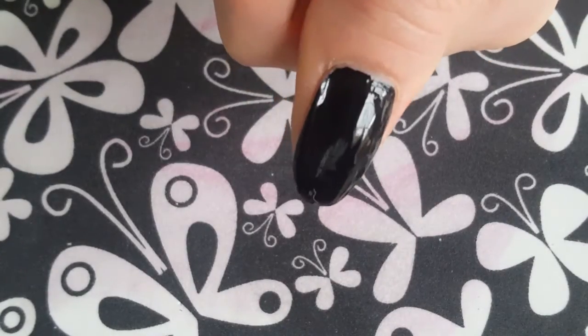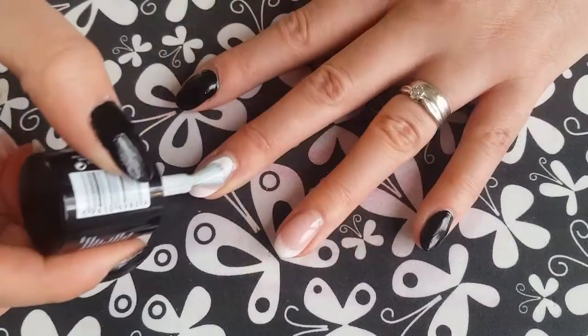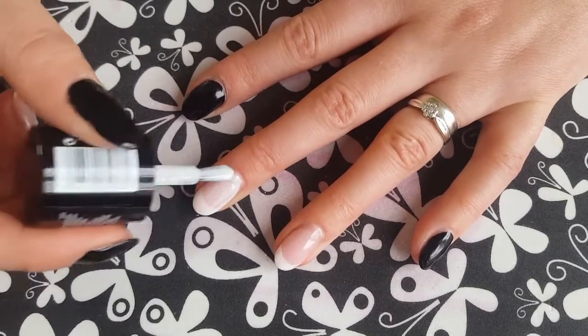So to start with, you're going to take any black polish of your choice and paint your thumb, index and pinky finger. Then take any white polish of your choice and paint your middle and your ring finger.